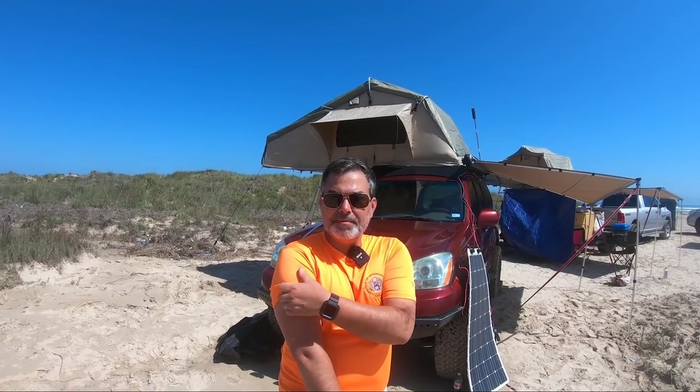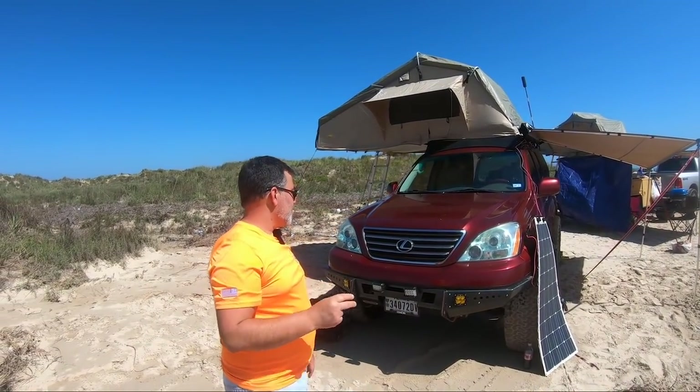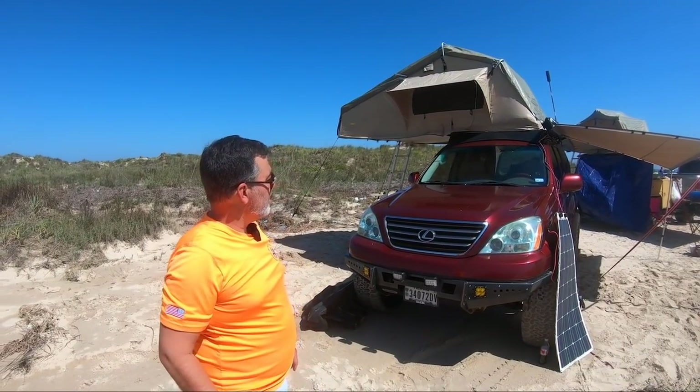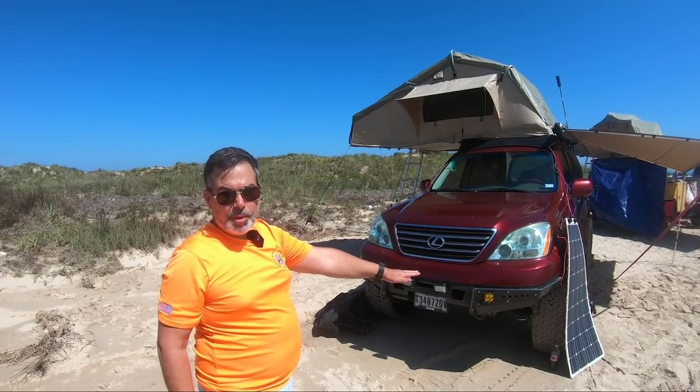It's been a few months since I saw you last with this beautiful GX 470 of yours. What have you done to it? Well, since we last met, I've actually finally installed my Descent aluminum front bumper.